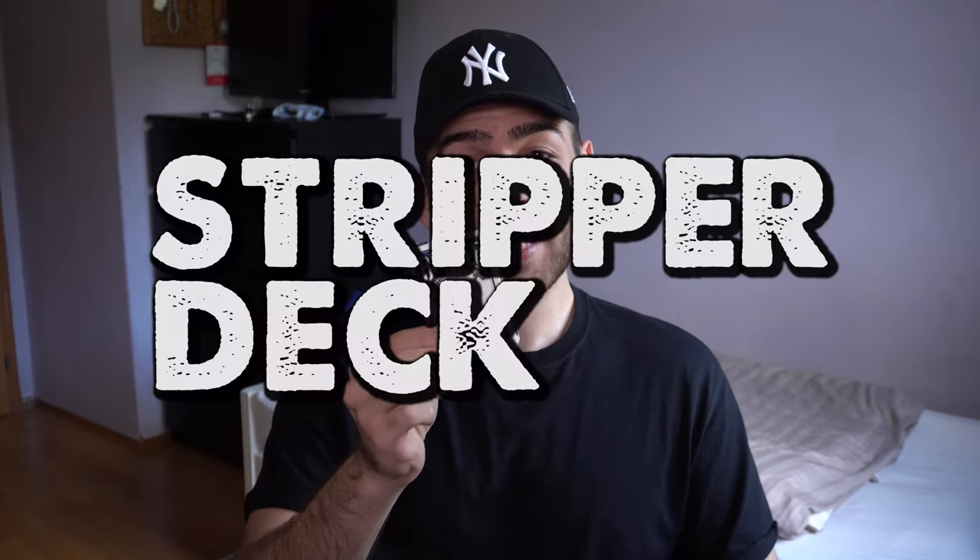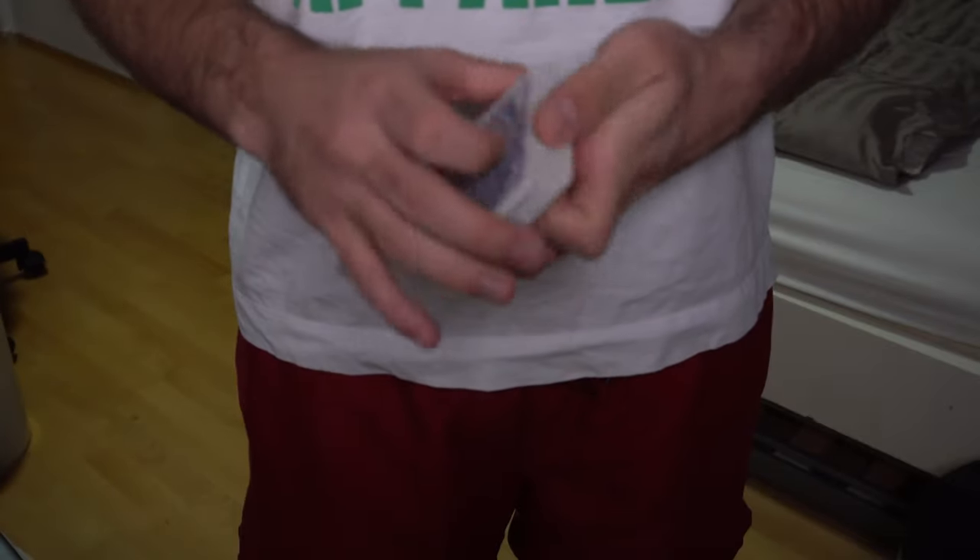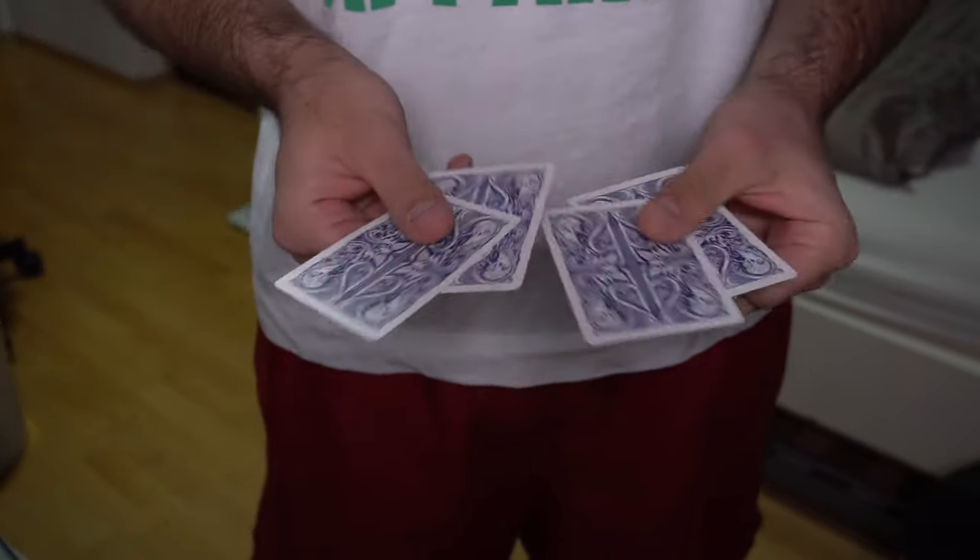Next is the Stripper Deck. The name sounds confusing but you'll understand — it allows you to strip out certain cards from the pack. These could be freely selected cards by your spectator or predefined cards you want to produce instantly. Like the Spangali Deck, many other effects have been published around it. Keep in mind the Stripper Deck may be one of the few gimmick decks you can use as an ordinary deck, because the gimmick doesn't prevent you from doing other effects.